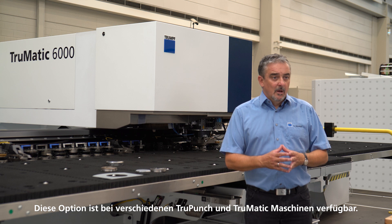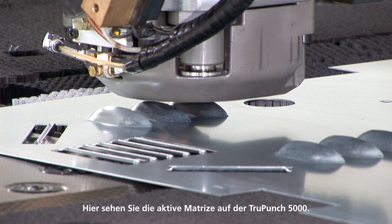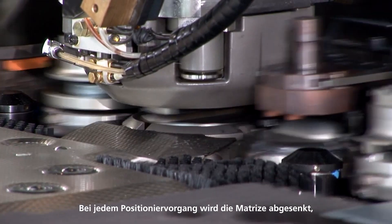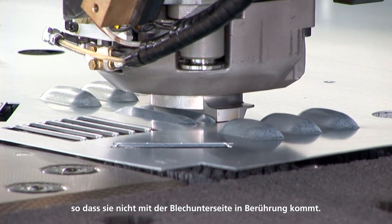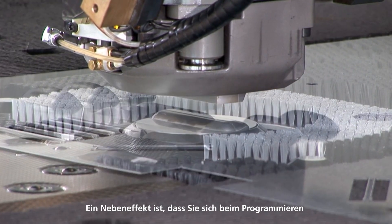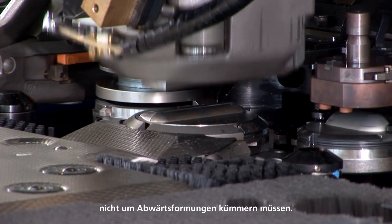Another solution is the descending of the active die. These options are available on several TRUMPUNCH and TRUMPMATIC machines. Here you can see the active die on a TRUMPUNCH 5000. During each positioning process the die is lowered so that it does not come into contact with the underside of the sheet. A side effect is that you don't have to worry about downward forming when you do the programming.